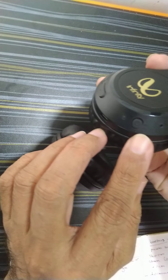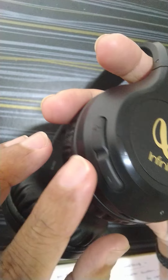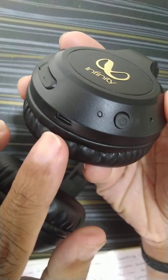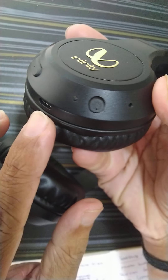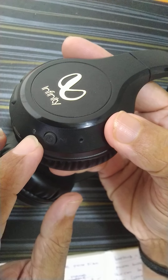Here you can see the control button, the power button, the volume, focus, and the charger port. You can also see the microphone and here is the LED indicator.